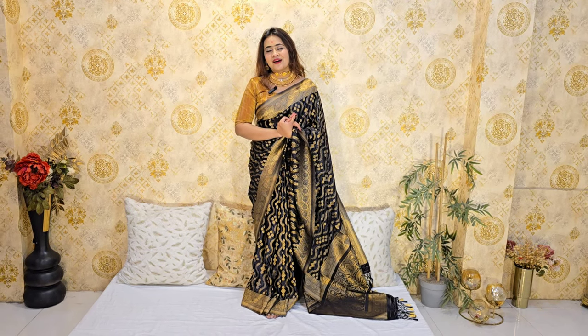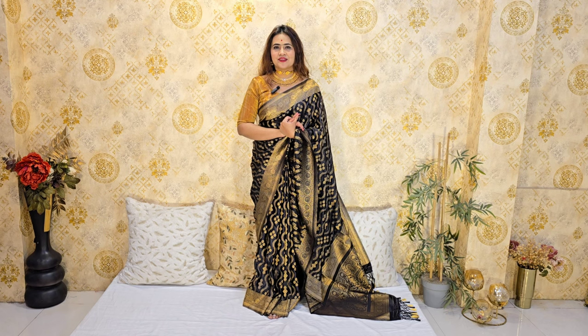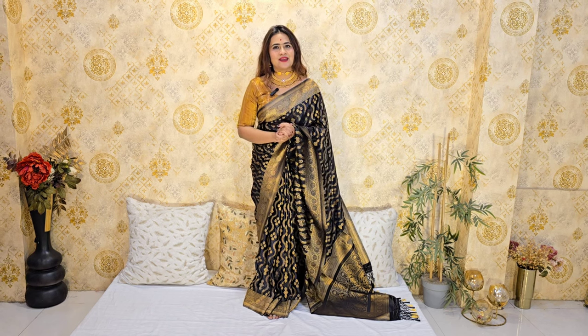We are working on beautiful colors. We have to craft in very beautiful colors. Here is the beautiful collection we have.